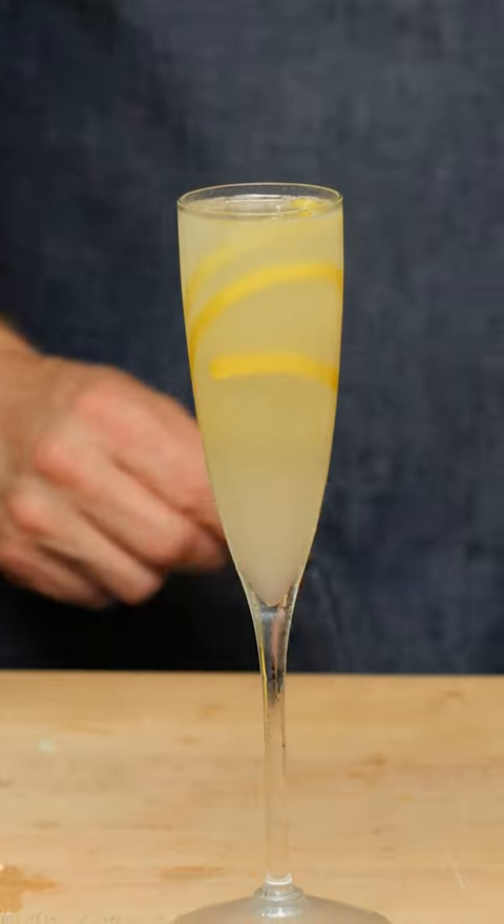The French 75 emerged around 1915 at Harry's American Bar in Paris, and it was purportedly named after the French 75, which was a 75-millimeter light field gun used during World War I.